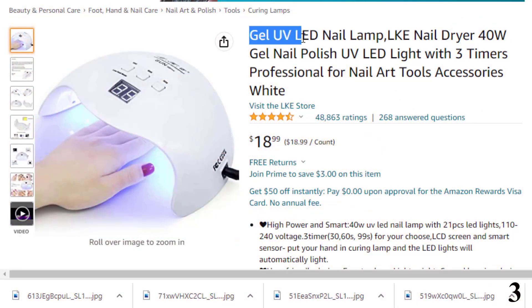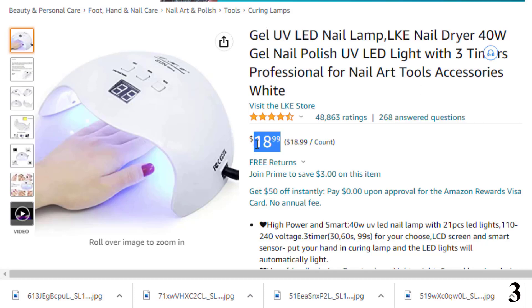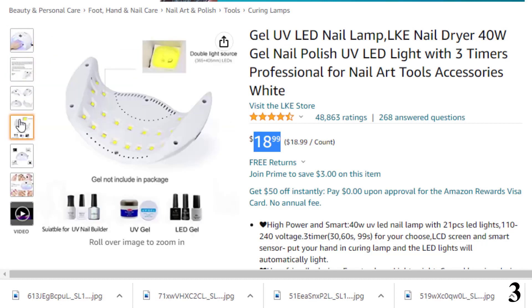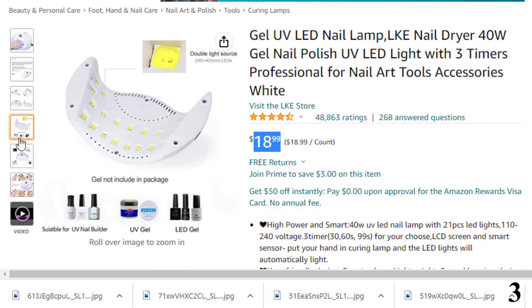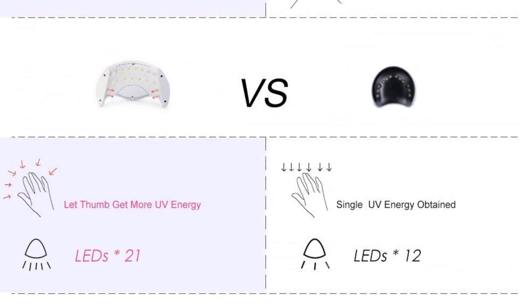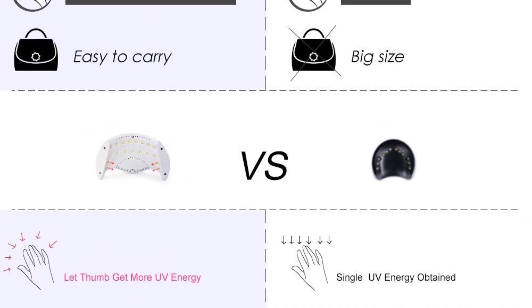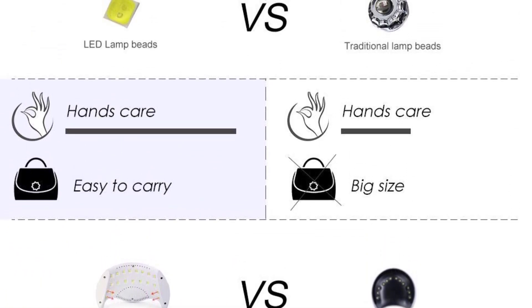Number 3 is the Gel UV LED Nail Lamp by LKE Nail Dryer, available at around $18. The LKE Nail Dryer is a lightweight, compact device with a user-friendly design that protects your eyes and keeps your skin from getting dark. It comes with an automatic sensor that allows it to be turned off or on without pressing any buttons. The dryer comes with three timer settings including 30s, 60s, and 99s, and is equipped to cure any kind of UV gel nail polish. Its curved housing design protects your eyes and soft light prevents browning of your skin.